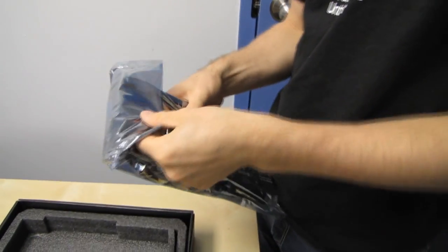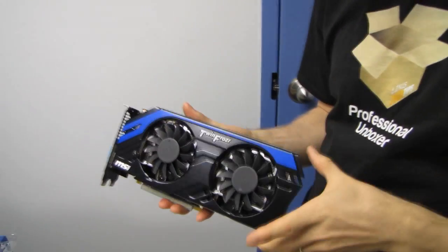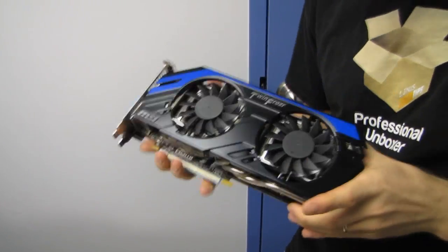Now let's get into the graphics card itself. The most unique thing about this card, as I said before, is not what you're going to find on the card visually. However, it does have their Twin Frozr 4 cooler.